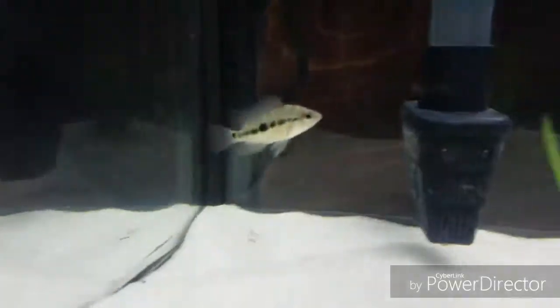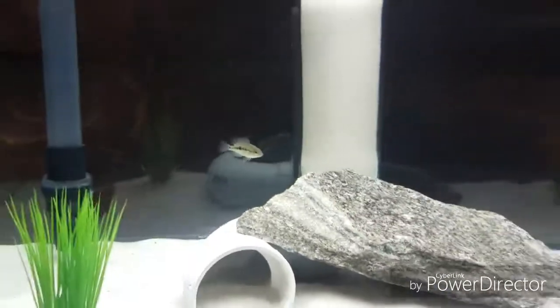Look at you little monster — he's just a little baby right now. I'm gonna be scared to put my hand in the tank in about a year and a half. Alright y'all.